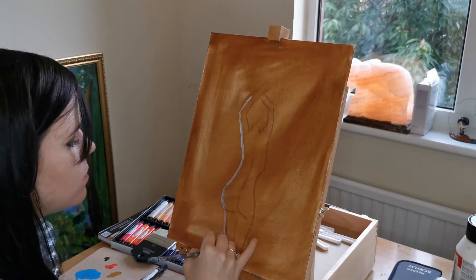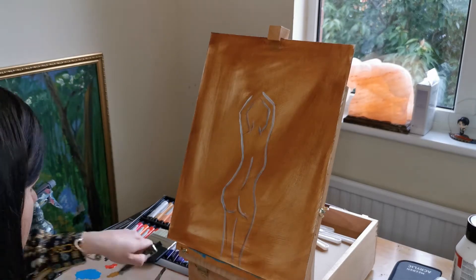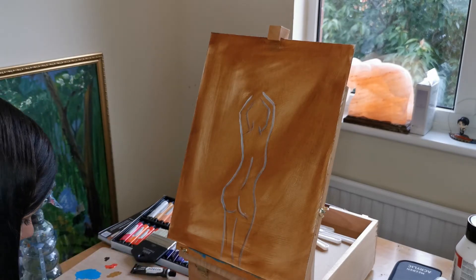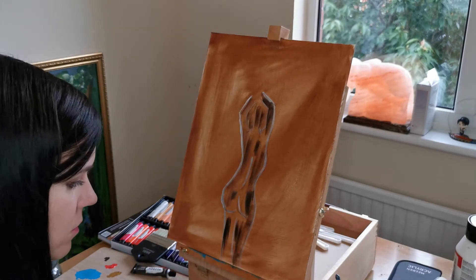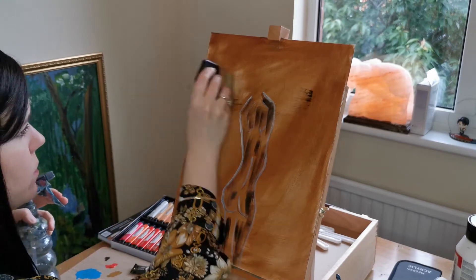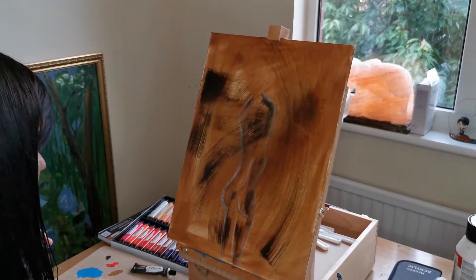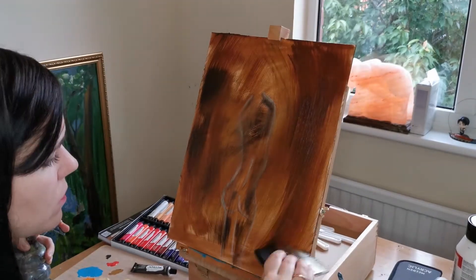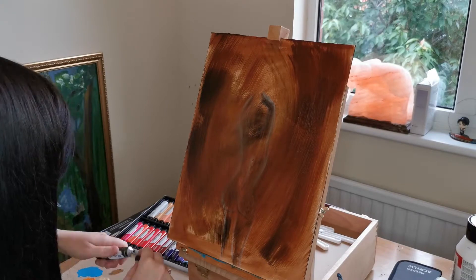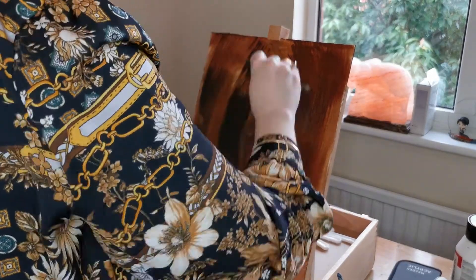I'm just emphasizing this a little bit with some white. And I'm using the darker Van Dyke Brown now to just add a little bit more depth to the picture. It's okay if we paint over the top of our figure because we can still see her underneath, and later on we'll go over her and bring her back out.